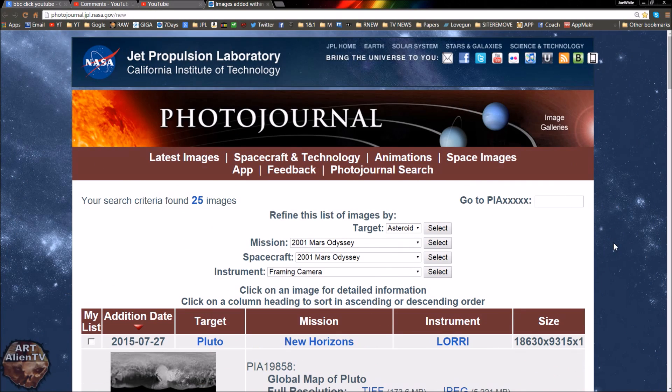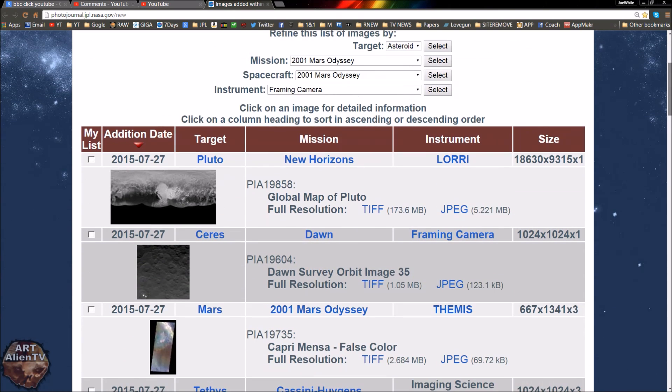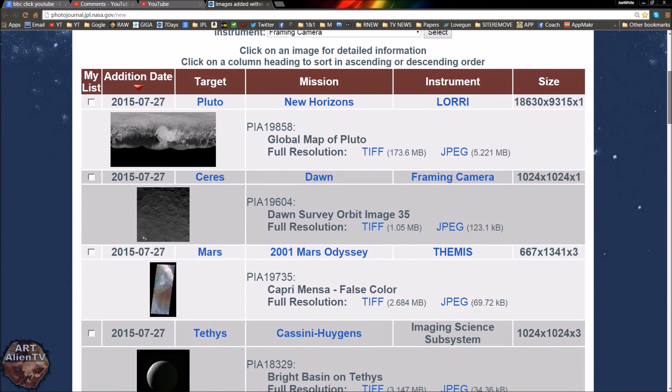Okay, YouTubers, this is Joe from Arsenian TV. I'll try and keep this short, I promise. Another game of interplanetary ice spy going on here. Back to Pluto again.